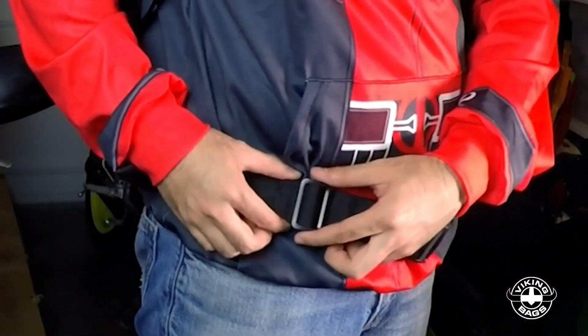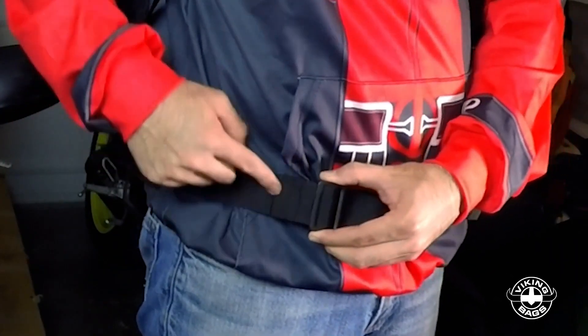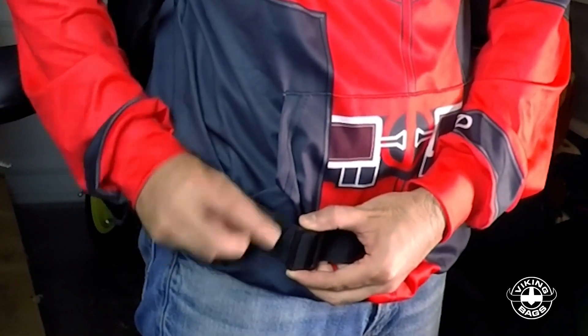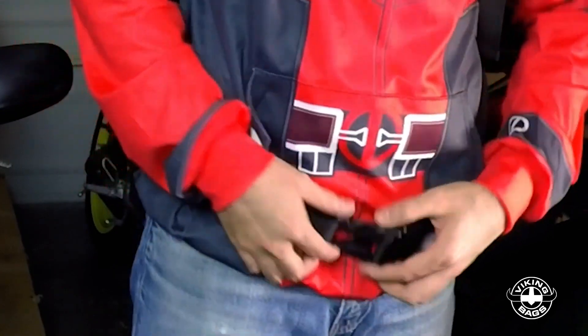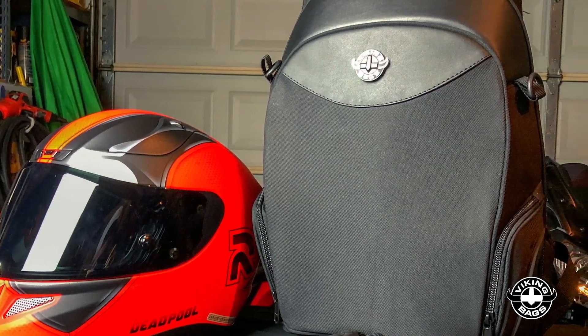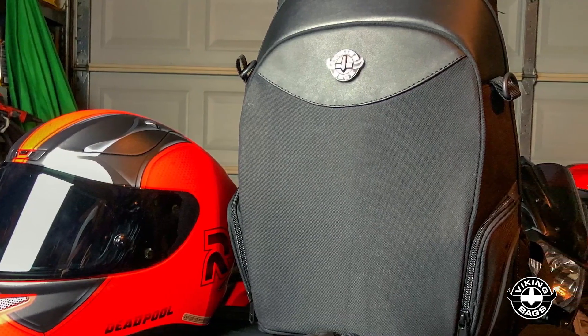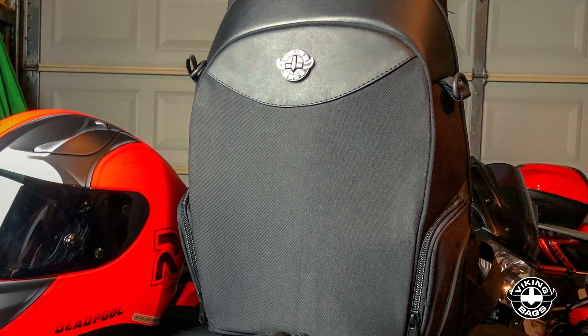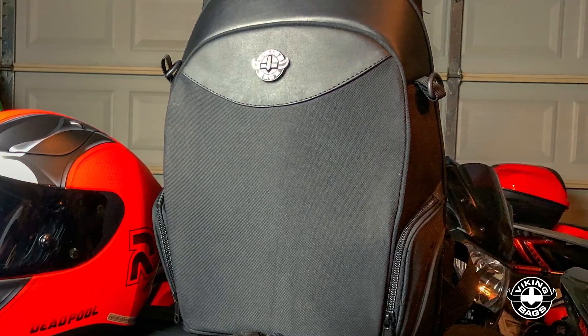Lastly, I like the addition of the rubber strap holder on the bottom, but I would like to see that rubber strap also added to the other straps as well to ensure there's nothing flying around in the wind while riding. Overall, this is an excellent sub-$100 motorcycle backpack and I would highly recommend it. I'll leave a link to the backpack on the Viking's website in the description below. The holidays are right around the corner, so this will make a perfect gift for any motorcyclist in your family.